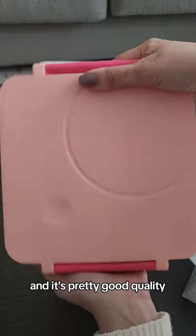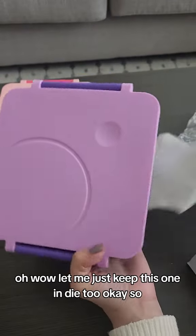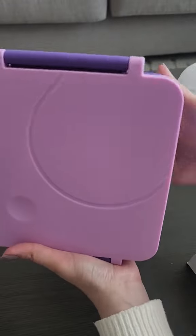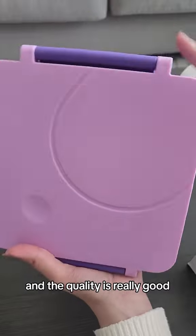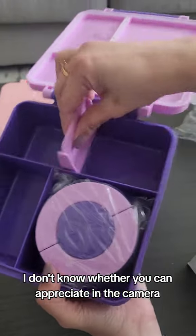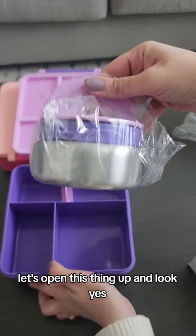The color is also really good. Let me show you the purple one too — wow, this is actually a really pretty color and the quality is really good. The plastic is really nice. It has a matte finish — you can appreciate it in the video. Let's open this up and yes, again there are compartments and this little thermos where you can put the food in.